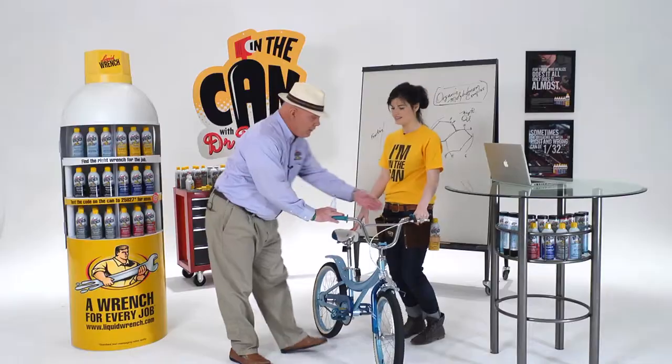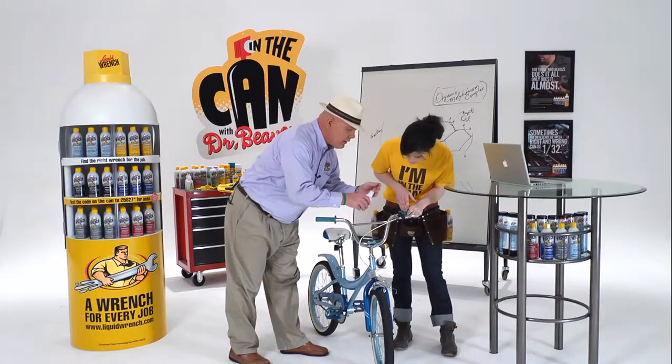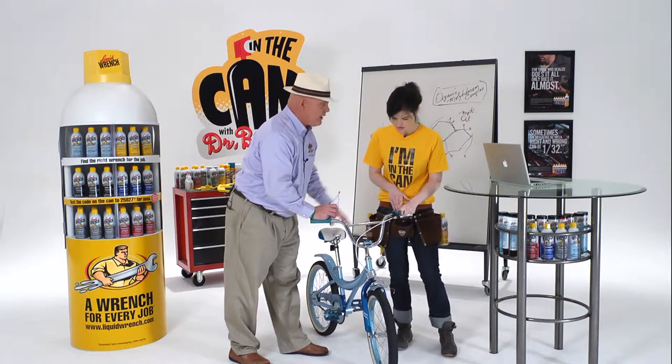You can do the same thing with the cable — a bit of lubricant where the cable enters the sleeve. That'll soak right down the cable, protect it, keep it nice and corrosion free and well lubricated.